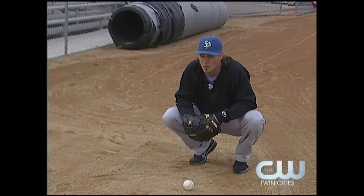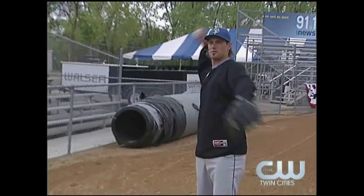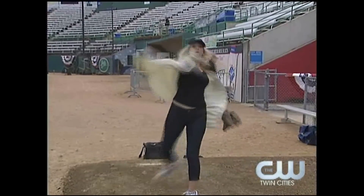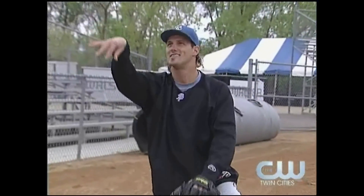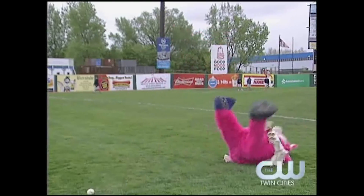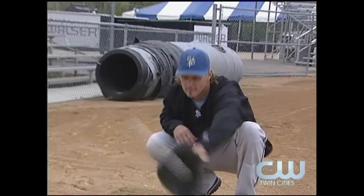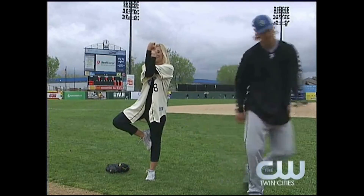Are you crying? No. There's no crying in baseball. Don't think too much. There you go. Good. Very nice. See, it's just that easy. Strike three. She's getting better, but she definitely still throws like a girl.